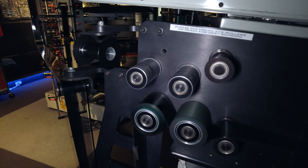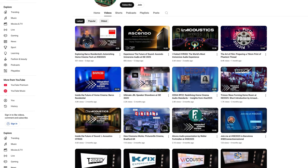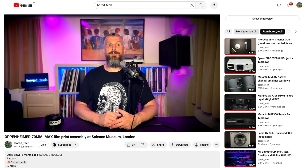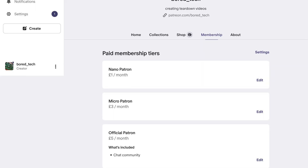Before we jump into the future of motion picture film projection, I have one small request. Please consider subscribing, giving this video a like, leaving a comment or hitting the notification bell. All of this helps the channel reach a wider audience and allows me to keep making content like this. And if you'd like to support the BoardTech channel directly, you can use the SuperThanks feature here on YouTube or consider becoming a patron on Patreon. All the links you need are in the video description below.